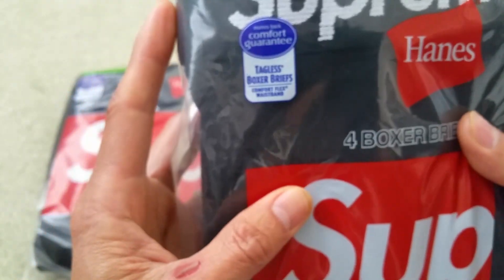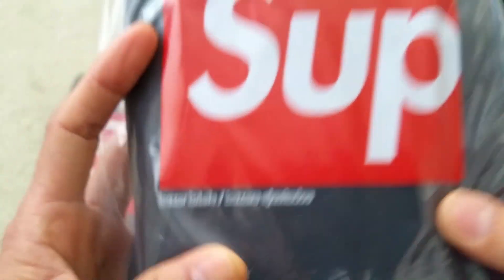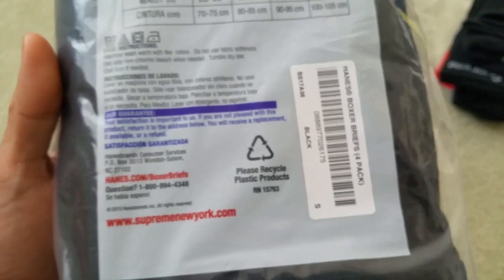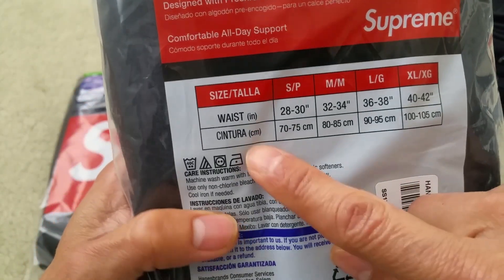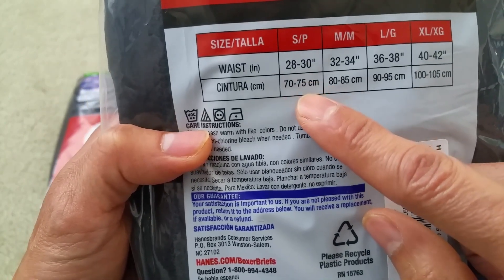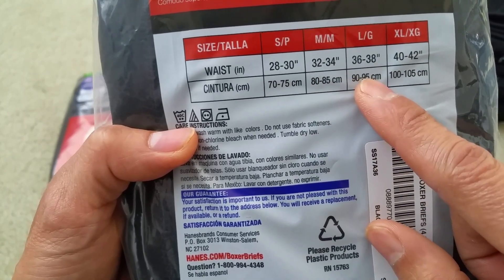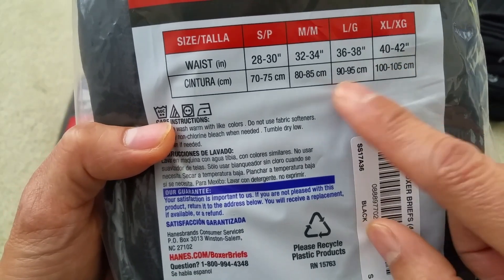This is a comfort guarantee. That's the description and the barcode right here. The size small fits 28 to 30 inch waist, medium is 32 to 34, large is 36 to 38, and extra large is 40 to 42 inch waist size.